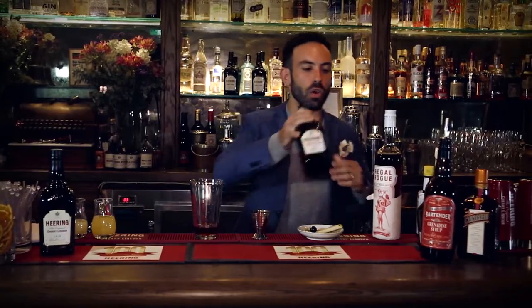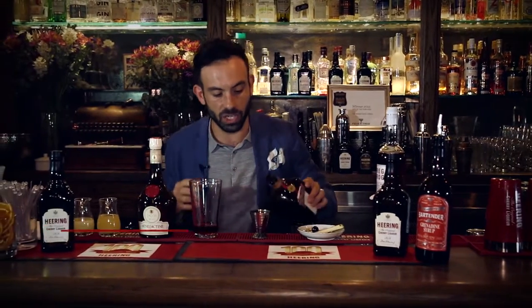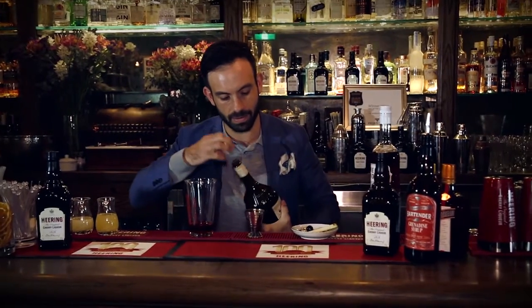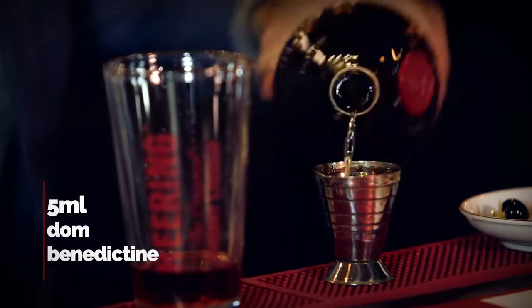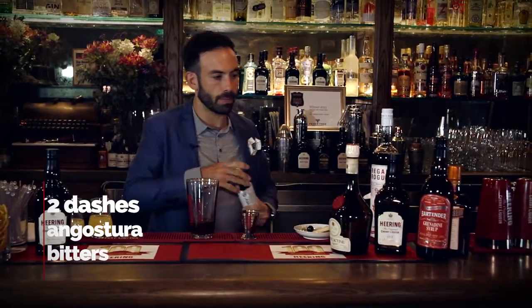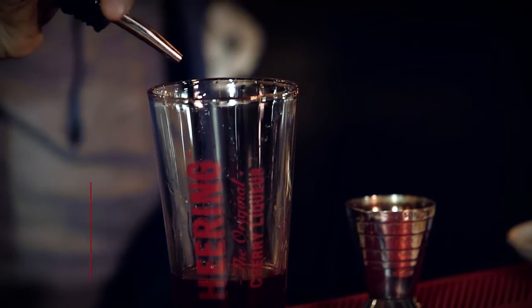To that, we're going to add our herbal notes and our fruit notes. These are really the usual suspects when it comes to our Singapore Sling. So we're going to add a gesture of triple sec, and then the same again of our Benedictine. Beautiful. Throw that in there with a good couple of dashes of bitters, and then just for colour and a little bit more sweetness, a little bit of pomegranate syrup in the form of grenadine.